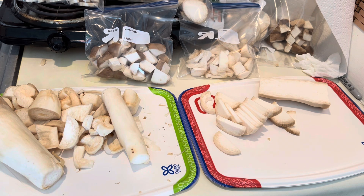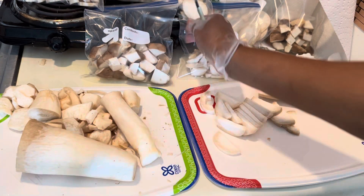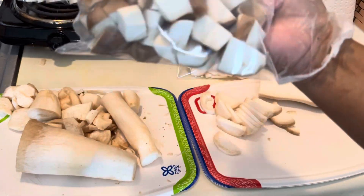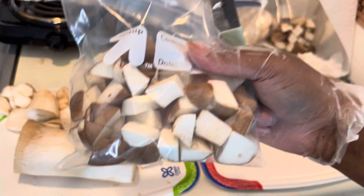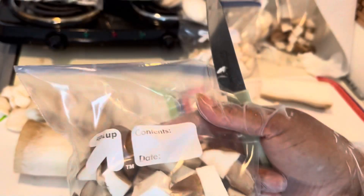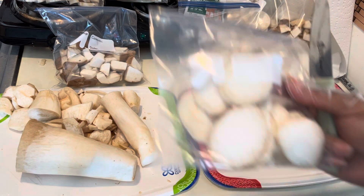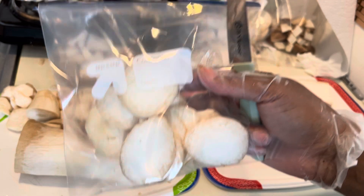I cut all the heads off — which are these brown pieces with the brown head part. I season them and freeze these as well, and when I take them out I season them up and throw them in the air fryer. This keeps me from grabbing a bag of chips. Also, for the first time today I made some little thin coins that are also going to be a snack.